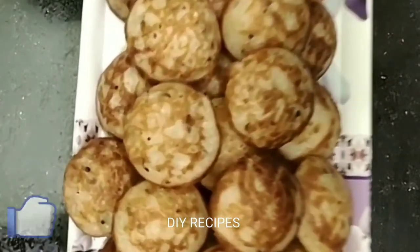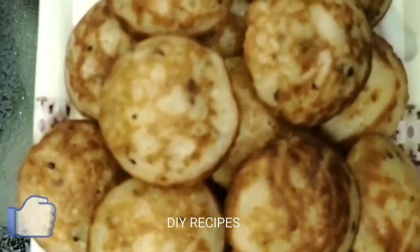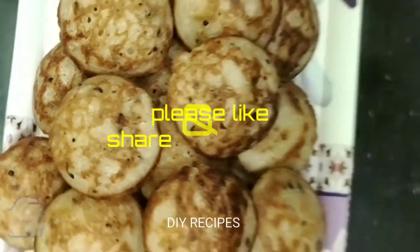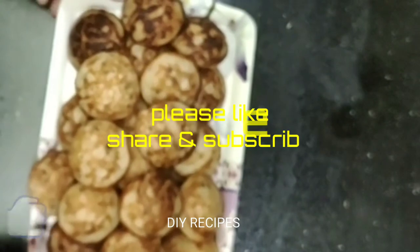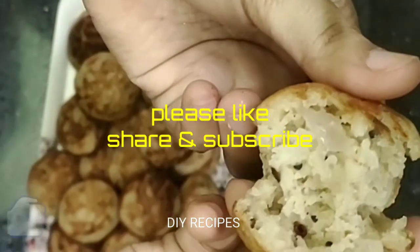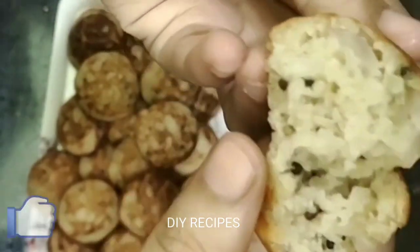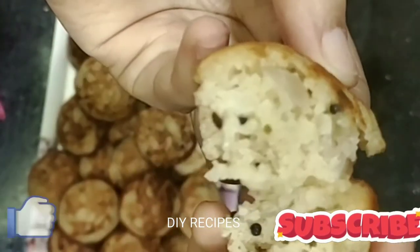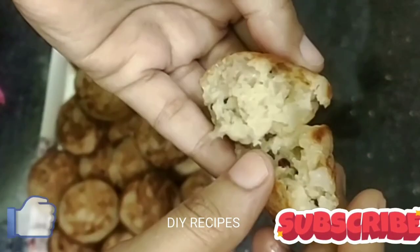This is a tasty and healthy oats recipe, so we are ready to make it more crispy and soft — definitely try it! If you like this video, please like, share, and subscribe to my channel. Thank you for watching my video!